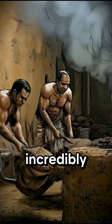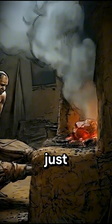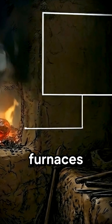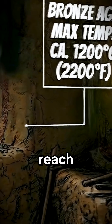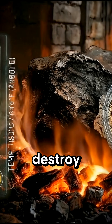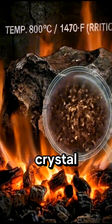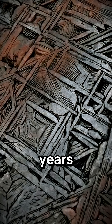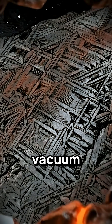But forging it was incredibly hard. They couldn't just melt it like bronze — first, because Bronze Age furnaces simply couldn't reach those temperatures, and second, melting it would destroy its unique crystal structure: the Widmanstätten pattern, a cosmic design formed over millions of years in the vacuum of space.